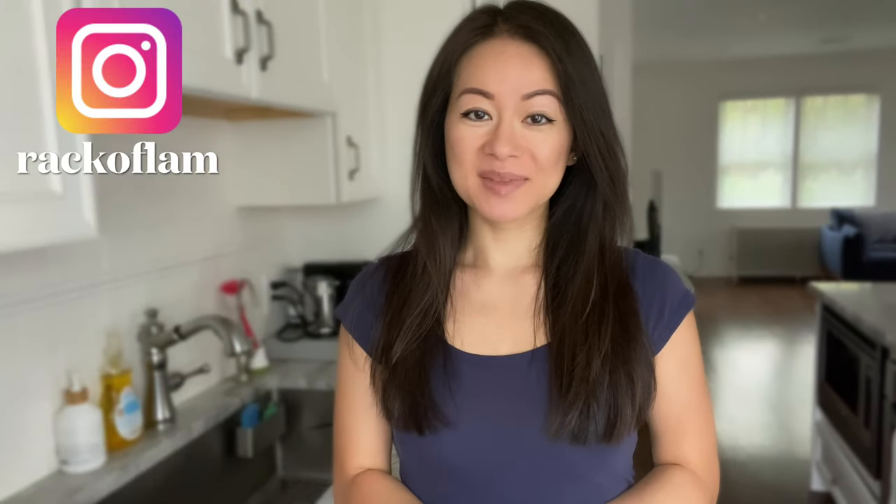Hey guys, welcome back to Rack of Lamb. If you're new to my channel, I'm Maggie, a busy mom sharing simple recipes. In today's video, I'm going to give you a reason to skip french fries — something we all love but isn't necessarily a healthy food choice. I've been making crispy smashed potatoes in my air fryer very often, especially on movie nights paired with a juicy burger. They can be eaten plain, with light condiments, your favorite sauce, or topped with parmesan cheese. If you're interested in learning how to make this healthy side dish, please keep watching and don't forget to like, share, subscribe, and hit that notification bell.